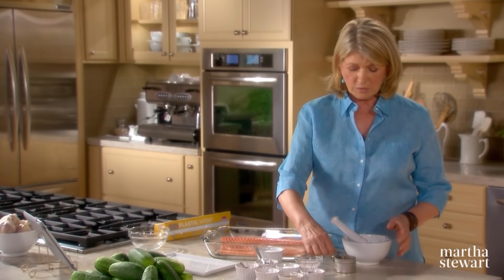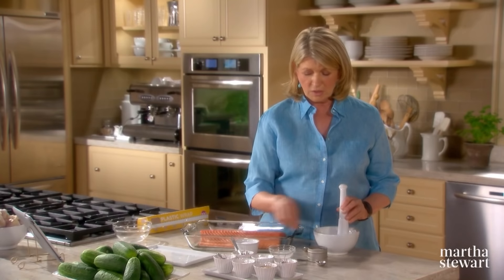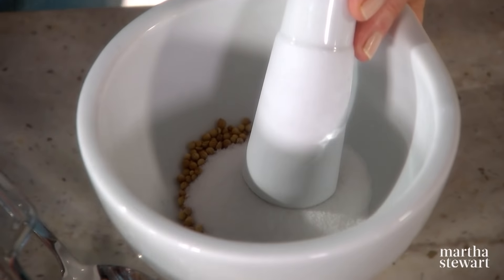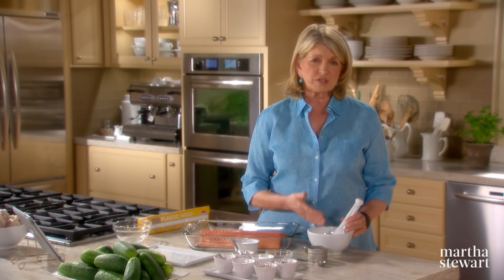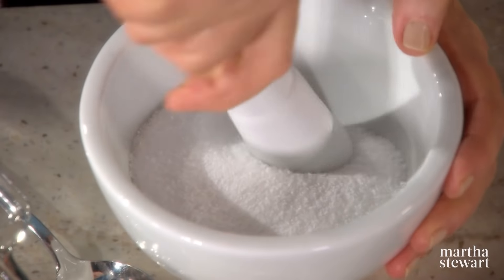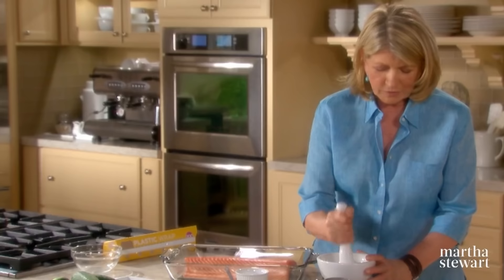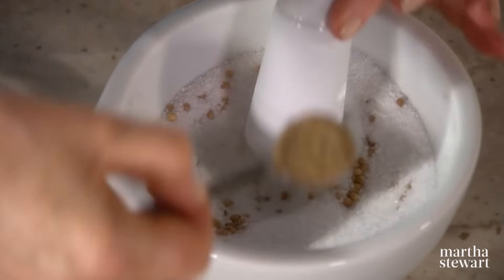First, make a dry marinade using coriander seeds, about two teaspoons, two tablespoons of sugar — that's for a three-pound piece of fish; you can multiply these ingredients if you have six, eight, or twelve pounds. A whole half a cup of coarse salt. Grind this all together in a mortar and pestle, just breaking those coriander seeds up a little bit to release some of their flavor. We're also going to add some black pepper, a heaping teaspoon.